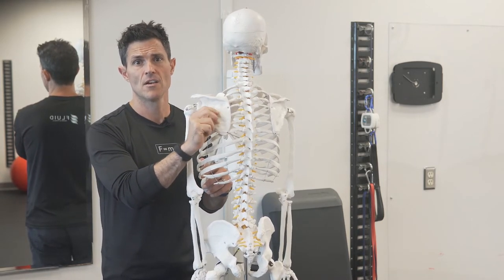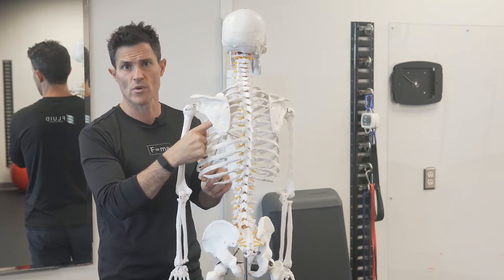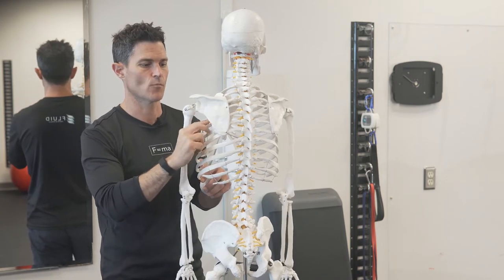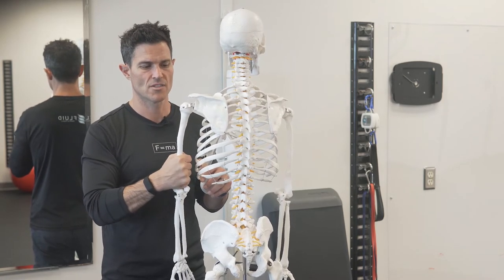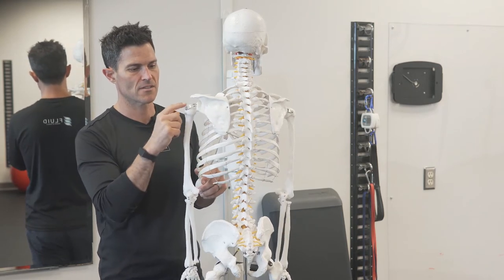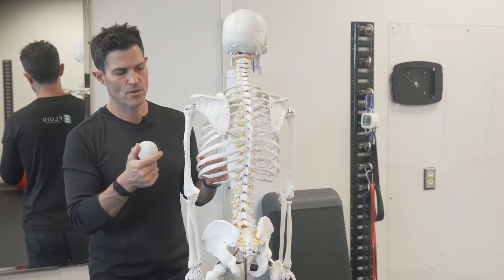We also have the subscapularis, which is technically a rotator cuff muscle. It sits on the inside surface of the scapula — called the fossa — snug between the ribs and the shelf of the scapula, closer to the center of the body towards the front. It tapers and attaches to the front of the humerus, pulling the arm internally. So the subscapularis is part of the rotator cuff, and the teres major is not.